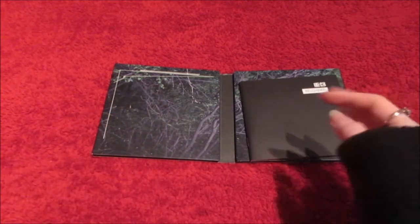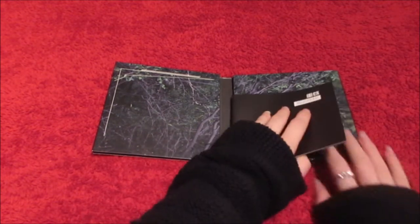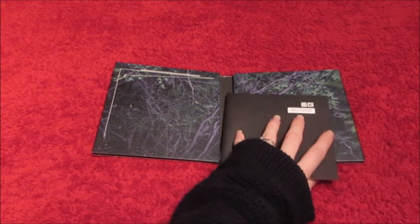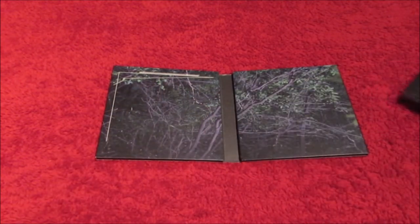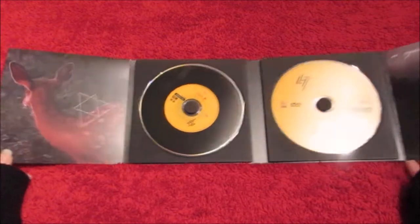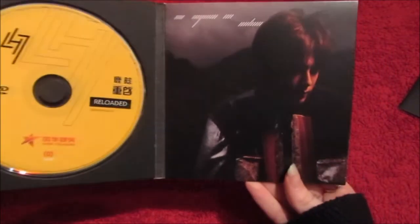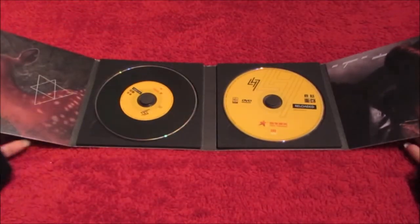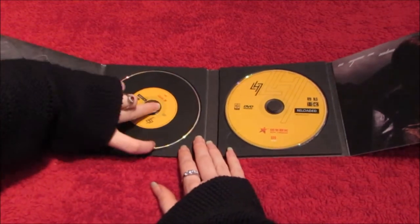I kind of saw an unboxing of just them opening the album, and I do know that the photo card is underneath the photo book. I haven't actually seen a full unboxing so I just saw them open it. Oh my god, it's Luhan! Okay, I am not prepared for this — deep breaths.